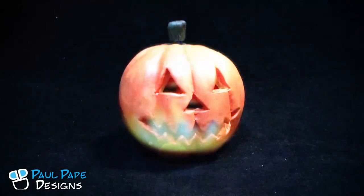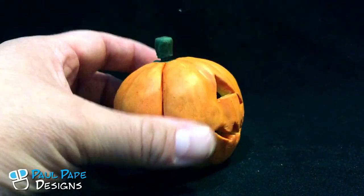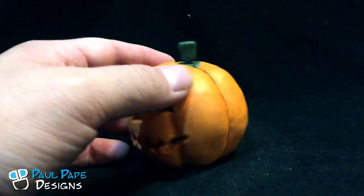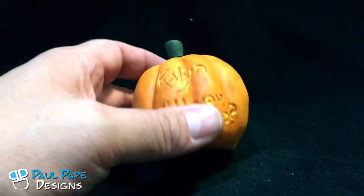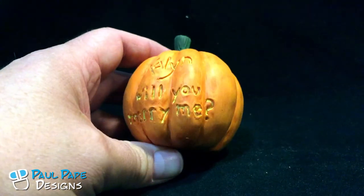Here we have a jack-o-lantern custom engagement ring box hand sculpted out of clay. It has a traditional pumpkin face on the front, and on the back it's carved — not all the way through — to say 'Kaelin, will you marry me?' carved right into the clay.